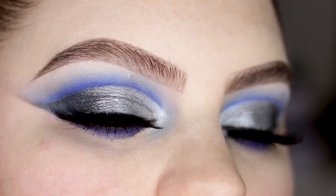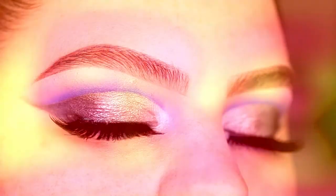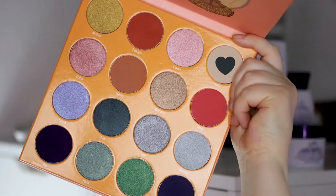Hey guys, welcome back to my channel! Today I'm gonna do a look with the Magic Palette by Juvia's Place. I'm already primed and I also highlighted my brow bone.